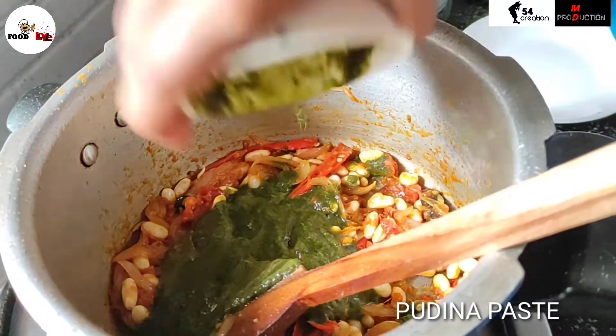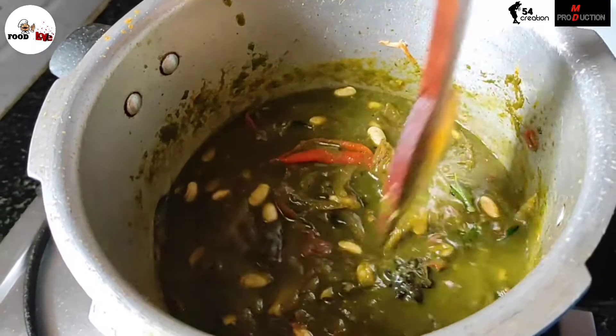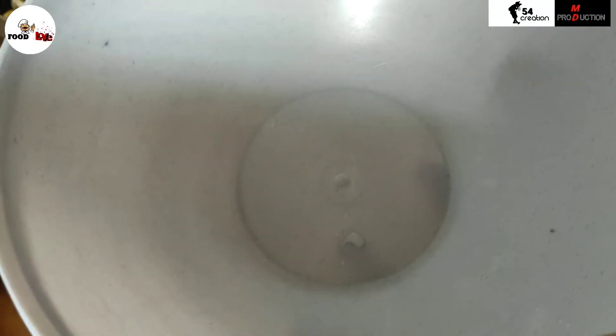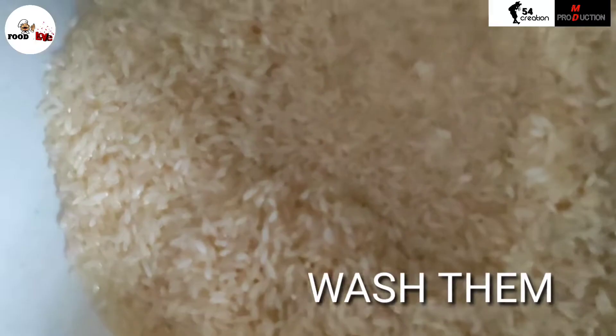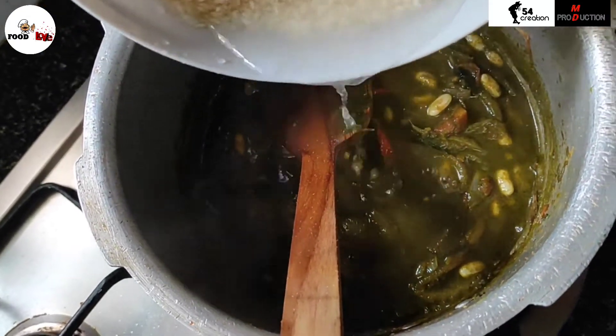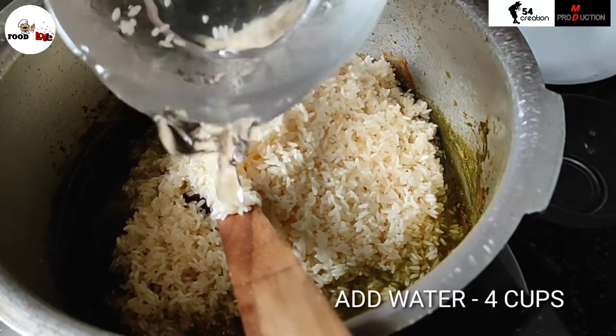Add 2 tbsp of spice powder, then add the pudina paste. Take 2 cups of rice and wash them thoroughly. Add the pudina masala and 4 cups of water.